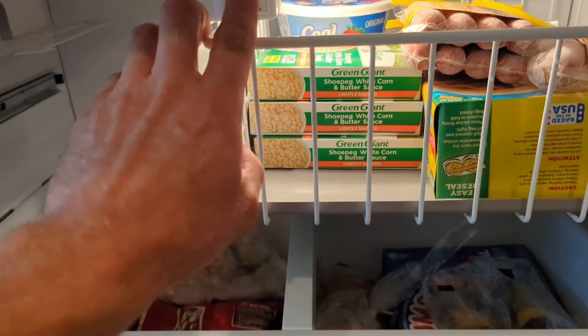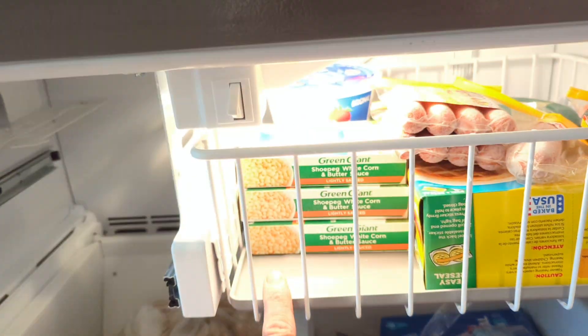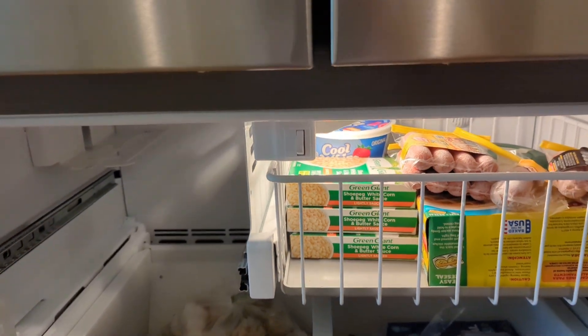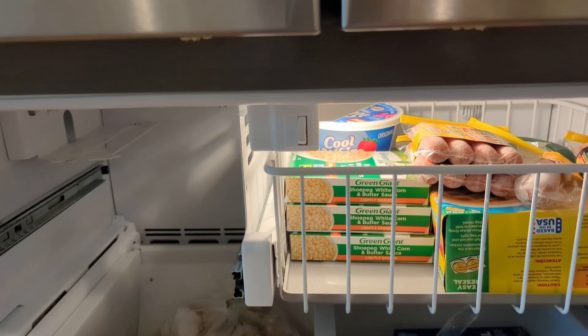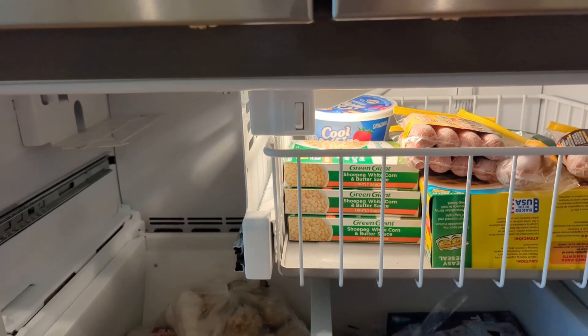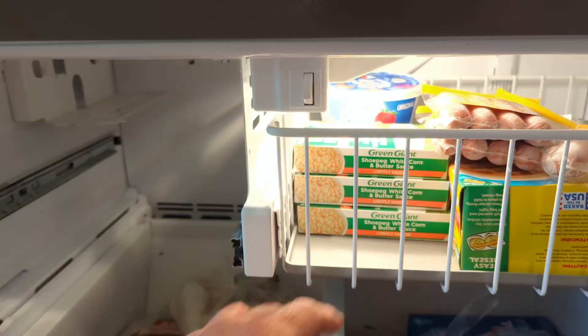There's a door switch here — some fridges have two door switches, some have one. Most of them you need to push them in for the ice maker to operate; with the door open it's not going to run. So put some tape over it or hold it in when you're doing the test.